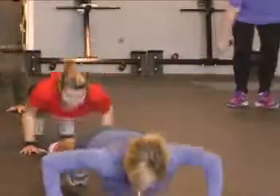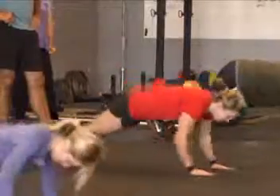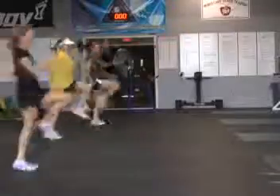You're warmed up enough once you start sweating and have full range of muscle movement. Some people it takes just five or six minutes to get warmed up real good; some people it takes 10 to 15. It all depends on the individual.